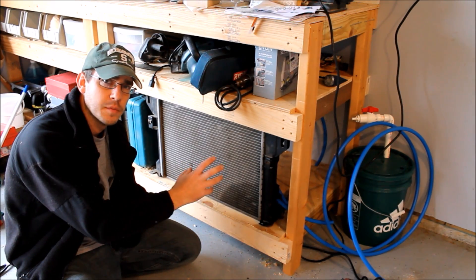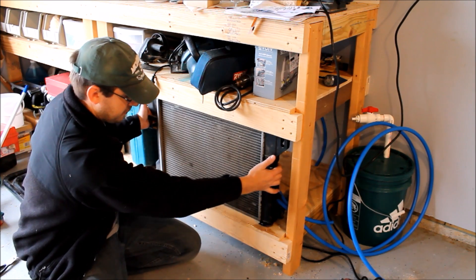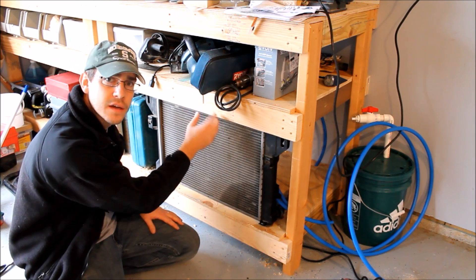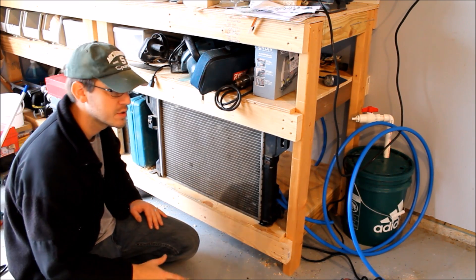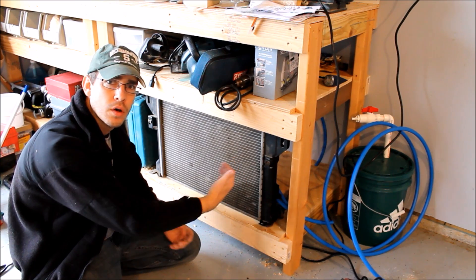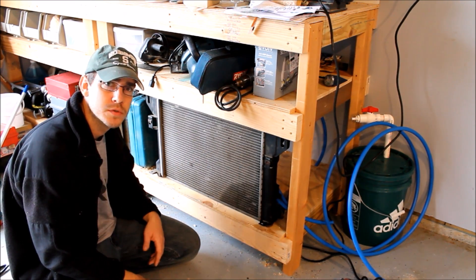I've got all the fittings mounted to the radiator that adapt us to the half-inch PEX. I found a spot underneath one of the shelves of my workbench that actually fits really well - there are rubber grommet legs on the bottom, I drilled some holes and it slips right in. I've got a little bracket on the back inside to hold it firmly in place, so this is kind of where it's going to stay. I was originally planning on building a whole separate stand, but it fits really well right here. I'm also going to put a fan behind this that will blow through to get the heat out into the room.